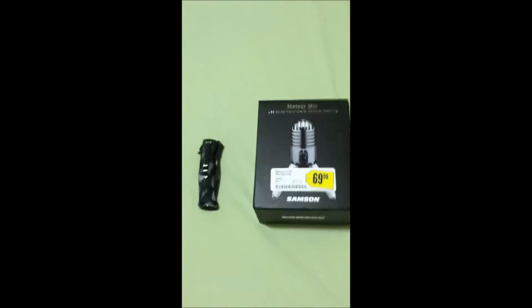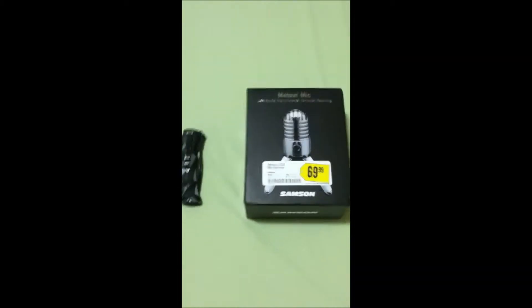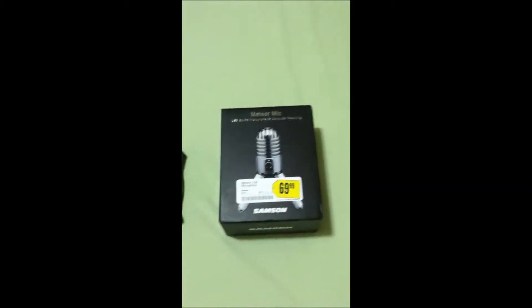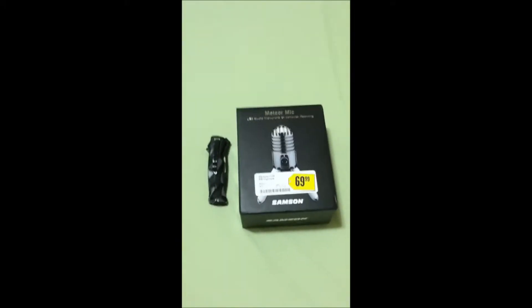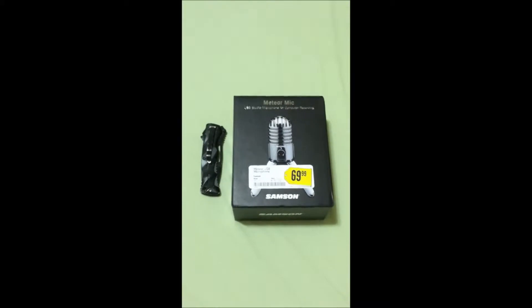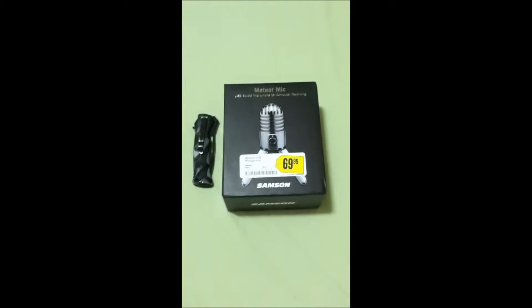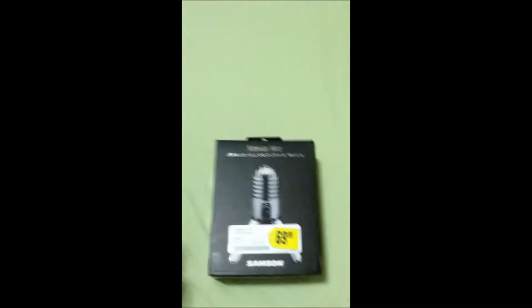Hey guys, it's Steven here. This is kind of an odd unboxing video — I just got the Samson Meteor microphone courtesy of Best Buy. They gave me a discount and I ended up getting it for $40 instead of the list price, so I'm pretty happy. This is what I'm going to be using from now on to record my videos, which means better audio quality for you guys. If the video quality is low or my voice sounds different, it's because I'm filming on my iPhone.